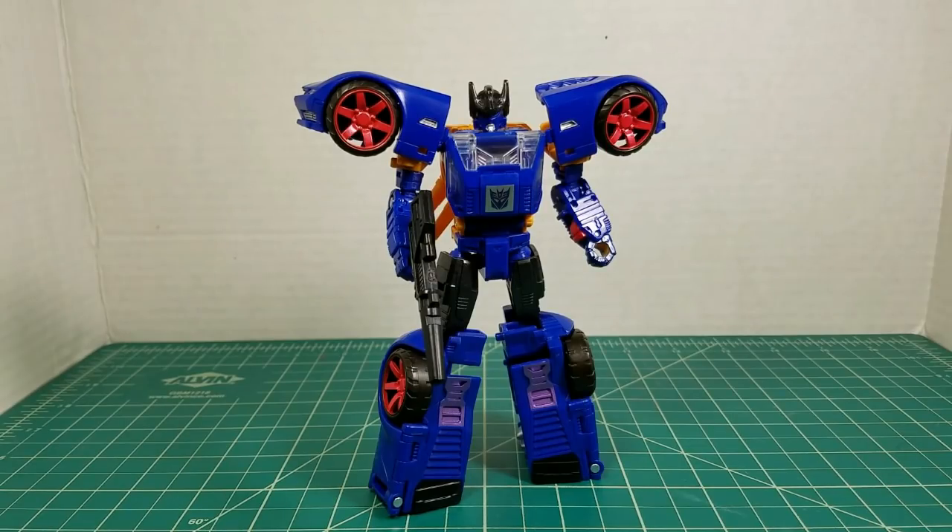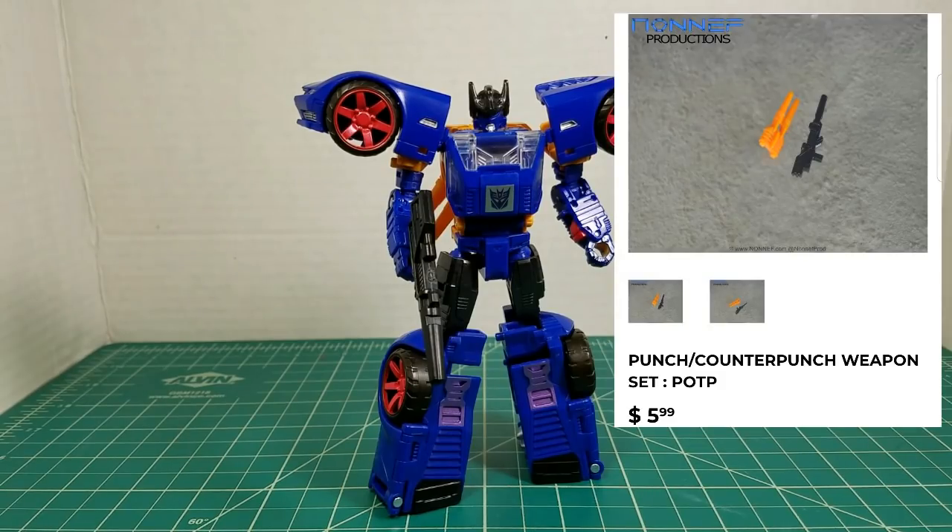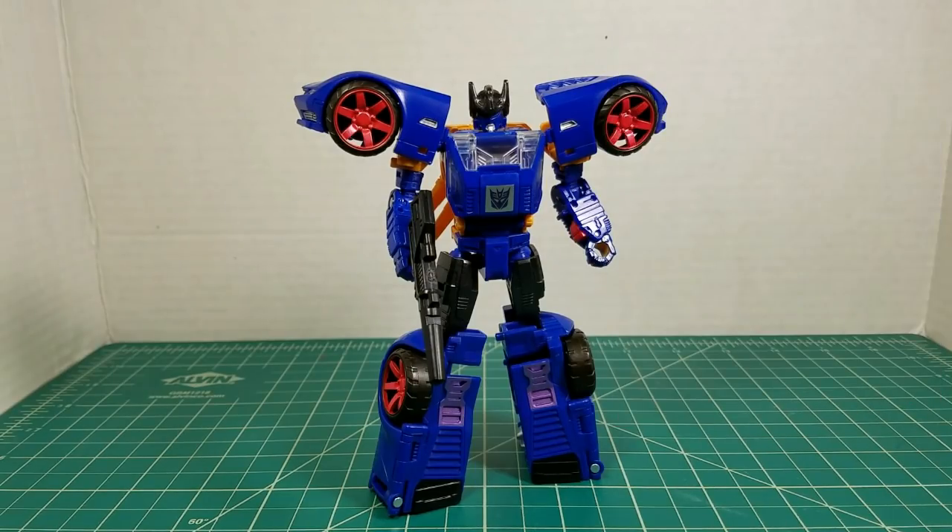Since my Autobots heavily outnumber my Decepticons in my display, I display them as Counterpunch, so that'll work for me. I like the guns other than the one small flaw of having to trim the handle down. This is not a bad set. It's only $5.99 on Non-F Productions, and you get them really quick — I ordered them on Monday and got them Wednesday, so two-day shipping. This set may not be for everybody; this is more for the G1 purists. New guys who aren't familiar with G1, I'm sure the little orange gun he came with will be just fine for you. I highly recommend this set. Now let's move on to the Legends Pack.